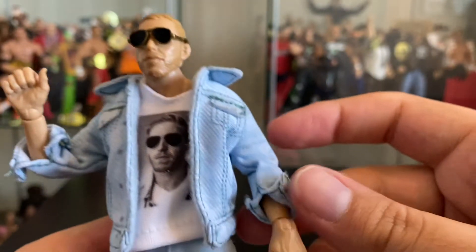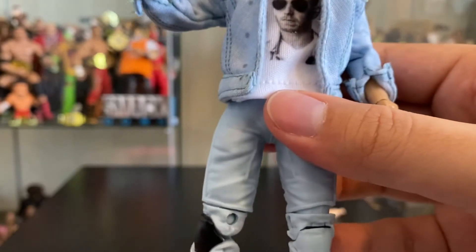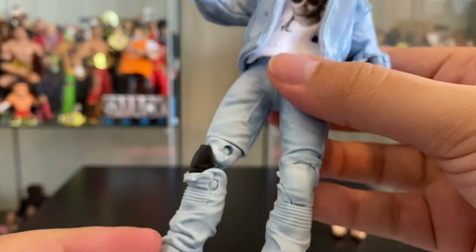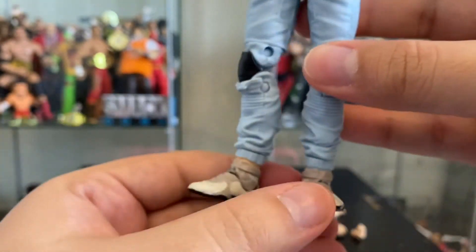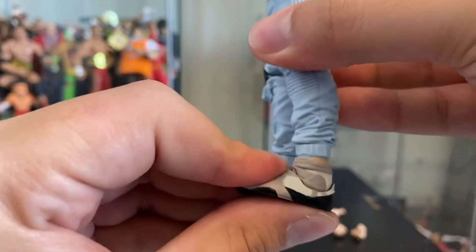Here we have his jean jacket with rolled-up sleeves. Let's get to the main event about this figure — you have all the articulation, we have the knee pad in there, his shoes. Man, these are very detailed.